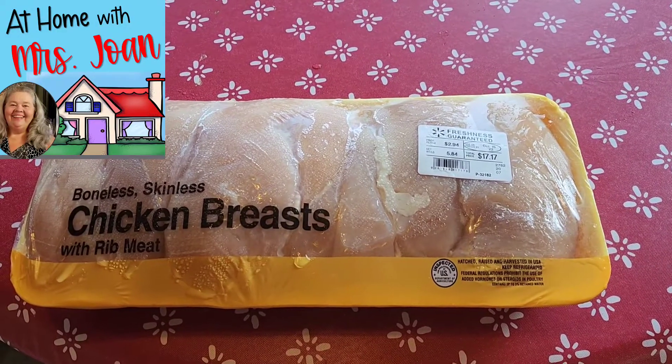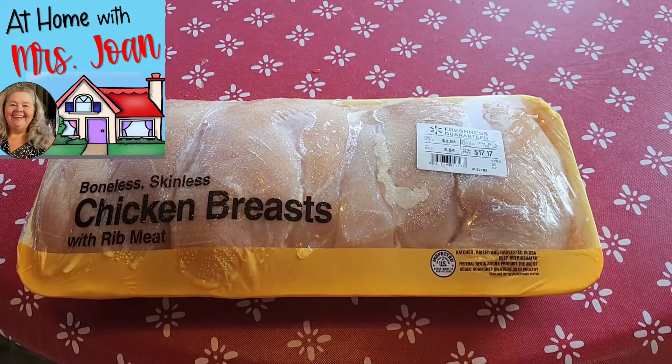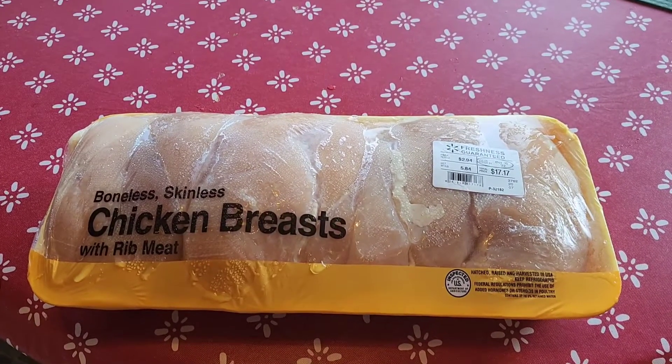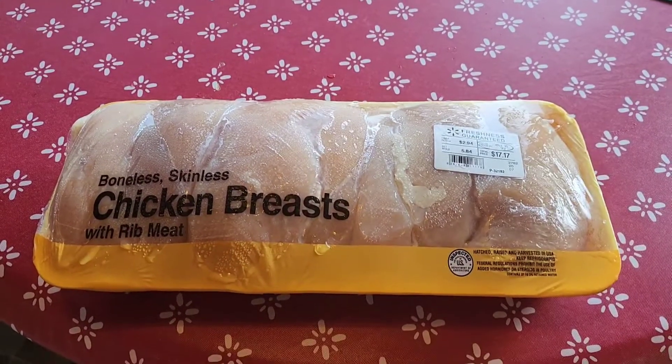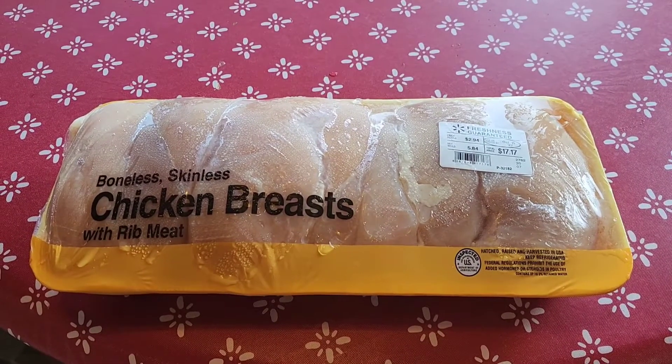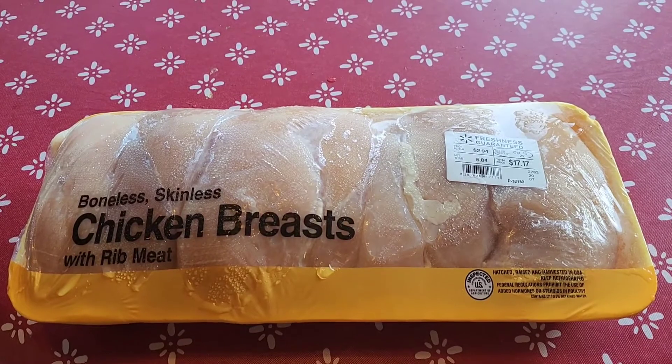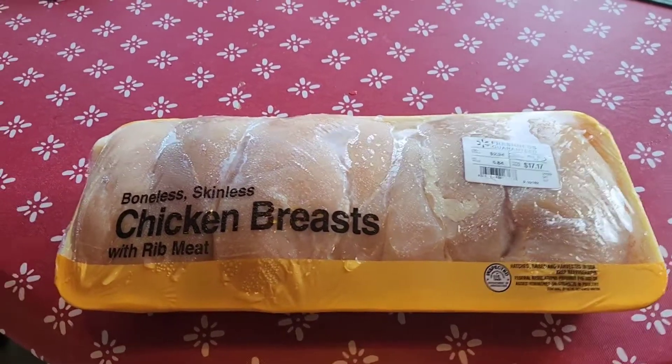Hey y'all, this is At Home with Miss Joan. You know how I'm always talking to you about buying big packs of chicken breasts, putting them in a crock pot, making broth, cooking overnight, and freezing it? Well today I'm going to show you how I can my chicken — yes, I said can my chicken breast.